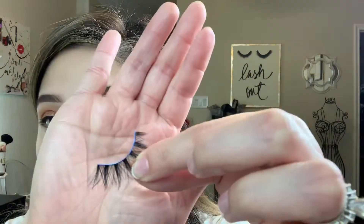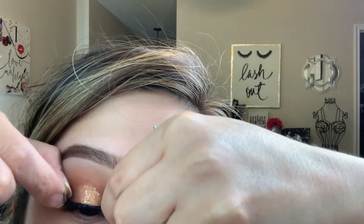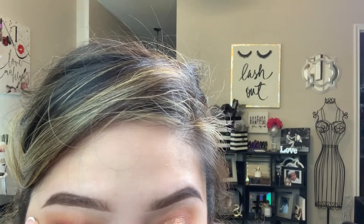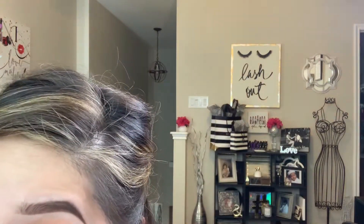I'm trying out this new lash glue by Kiss — it's like an e-glue with a cooling effect. I'm not sure what I think about it yet; I still think I like the original more. I'm looking down into a mirror with my eyelid extended and flat so the lashes just lay on easily, and there we go — lashes really change everything and add that drama.